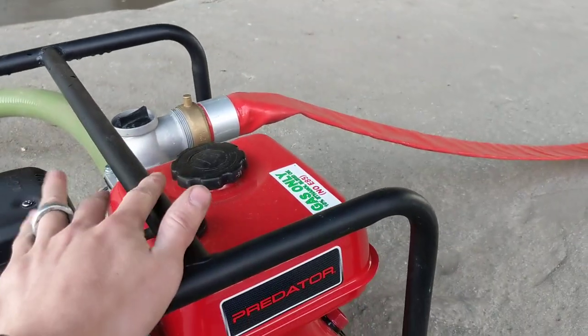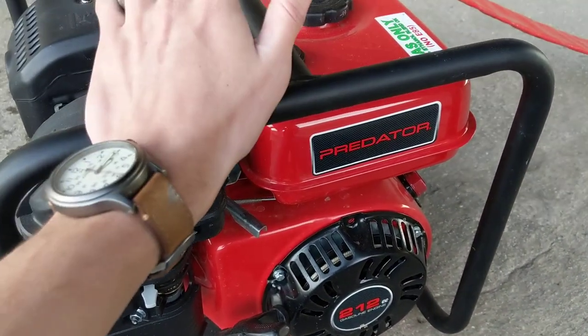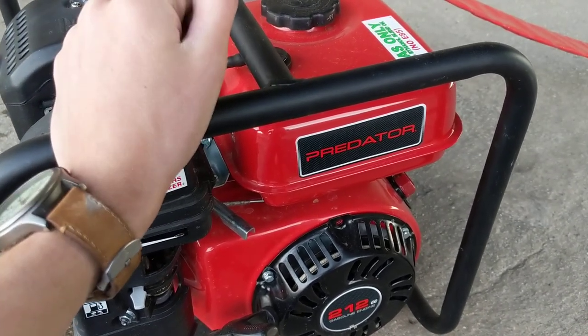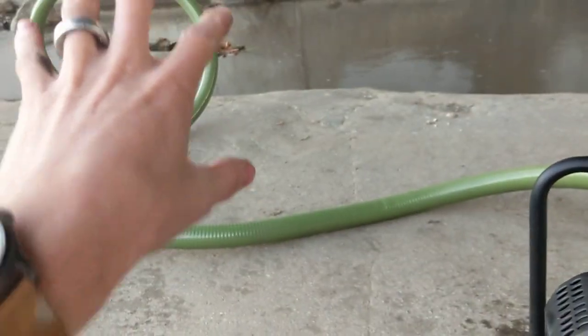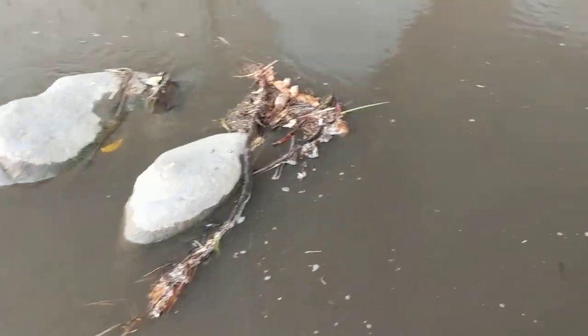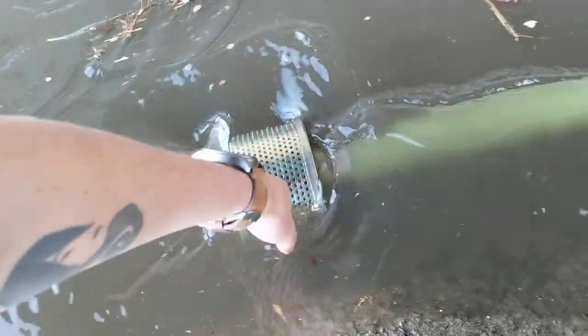Now keep in mind, this is a semi-trash pump, so it will not handle big rocks, stones, or even some semi-solid debris. But basically whatever can fit through the screen it'll pump. Here's the screen right here — whatever will fit in those holes, it'll pump.